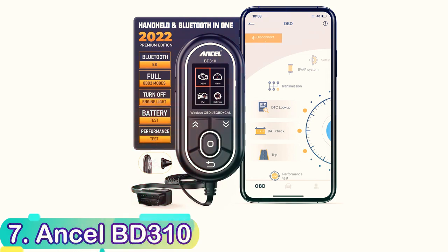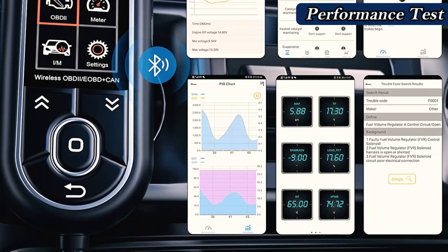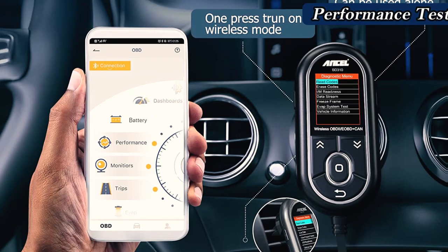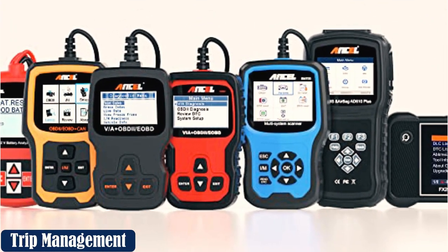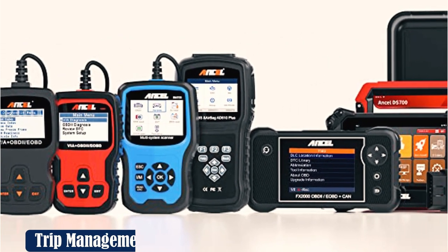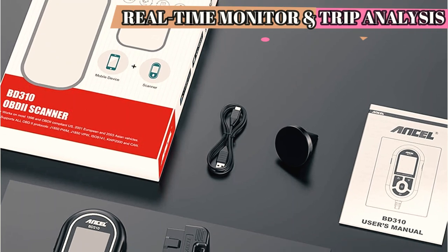Number 7: Ansel BD310. The BD310 from Ansel is excellent as a handheld scanner with a display, and it also connects to a mobile phone or tablet using Bluetooth. It can enhance the car's cockpit by providing an additional display of the most important engine performance parameters. Consider it a freedom of scanning selection. Lightweight and small, it can be tucked away in your car's glove compartment. Its icon-based 2.0-inch color display isn't the greatest, however. It is easy to determine whether you're in the market for an inspection readiness test or more performance-related information such as coolant temperature, timing, or engine speed.